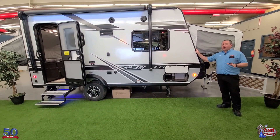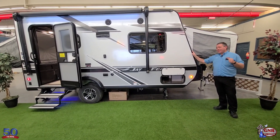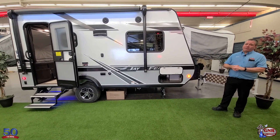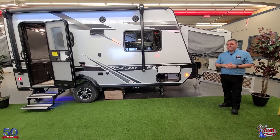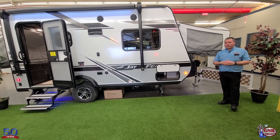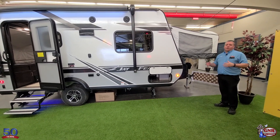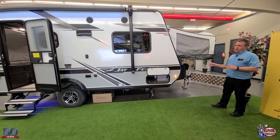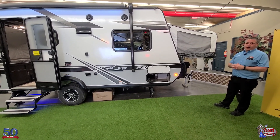I want to let everyone know this is one only — this is the last one we have. That's the case with a lot of the stuff we have on sale for this event. We have multiples of some, but supplies are extremely limited right now, so I just want to make everyone aware of that.